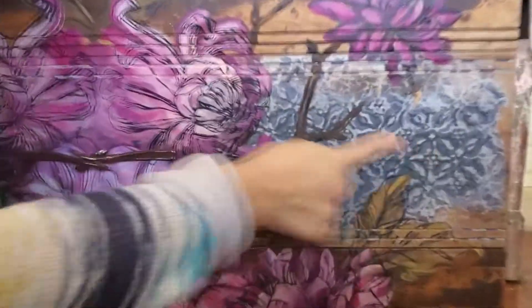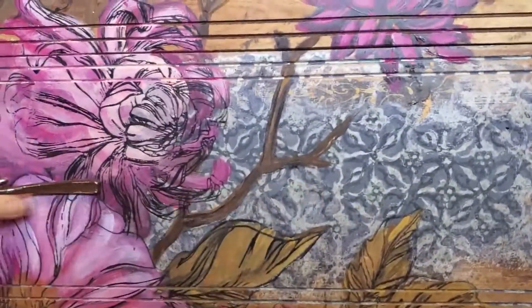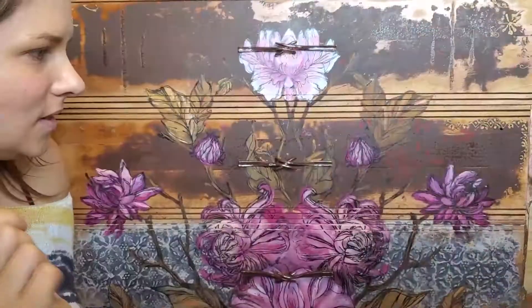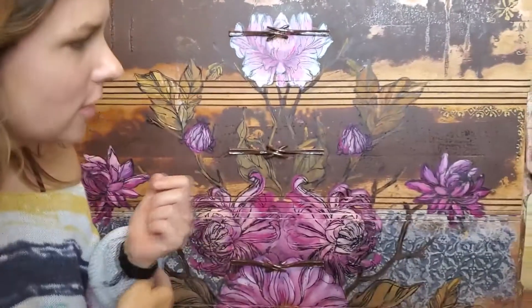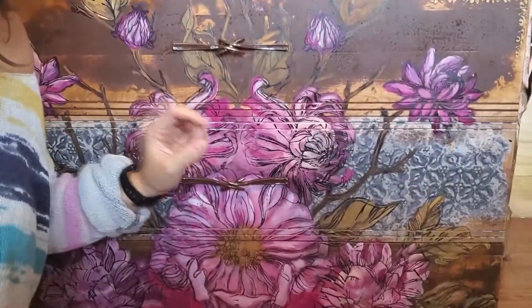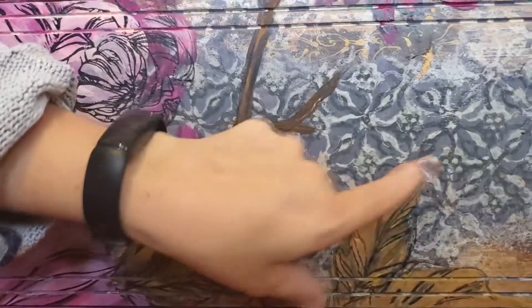Hi guys, in this video I'll be showing you how I achieve this pattern on the peony dresser, just on this drawer here. To start off, I use a stamp from the Bohemia stamp set to get this pattern.